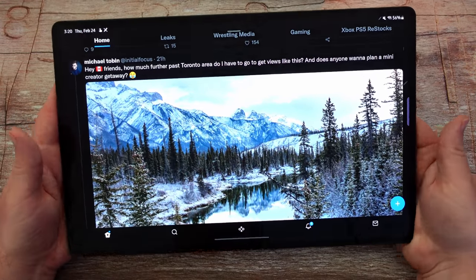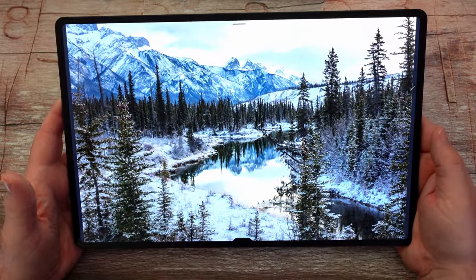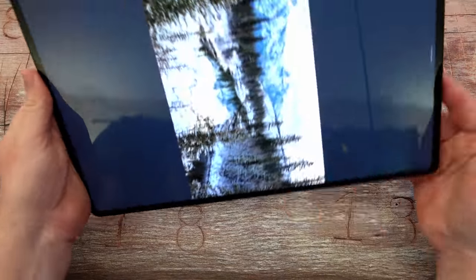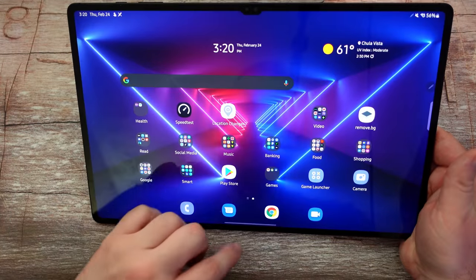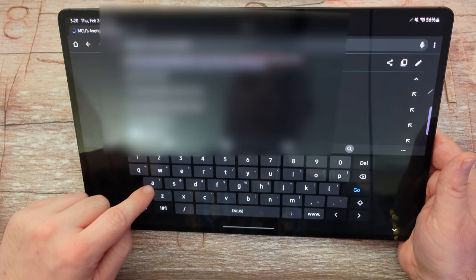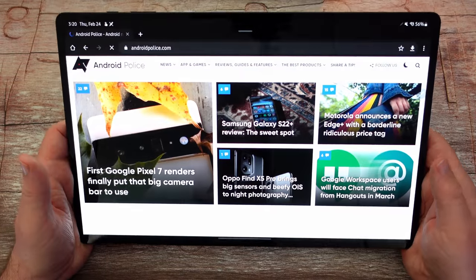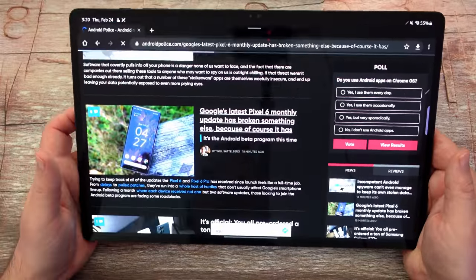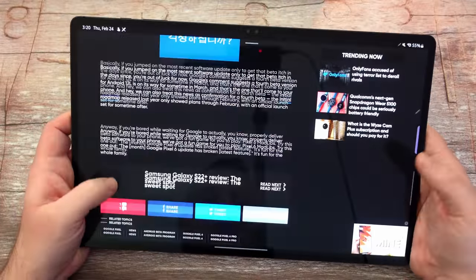He took this beautiful shot and this is compressed right on Twitter too and it still looks amazing. You can really enjoy yourself with what you're doing on here. Performance is great. We'll open up Android Police's website — full-screen websites going on here, read about the Pixel 6 and how its monthly update has broken something else. You've got your ads and things on the side there.